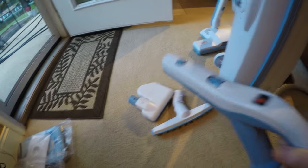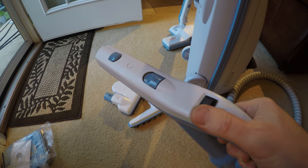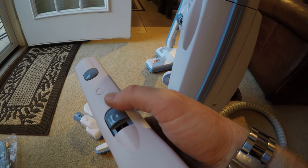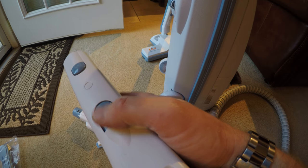The hose has a plastic handle and an on/off switch to cut the power nozzle on and off. You've got an airflow vent here, so if you need to open that up — if you're dusting drapes or whatever and you want to reduce the airflow — just open that up.